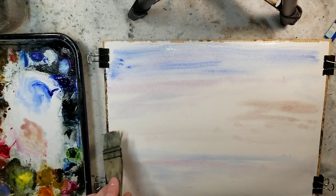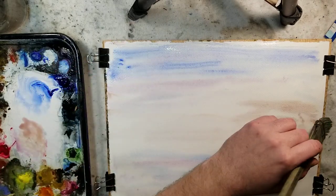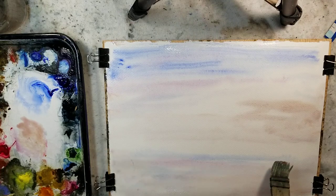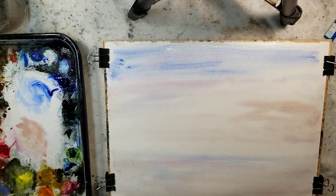Let's grab some raw sienna. This method is so easy that as I was about to turn on the camera, the cat Persephone — or Percy — jumped in my lap and I was ready to just do this demo with a cat in my lap, painting around a cat. That's how easy it is.